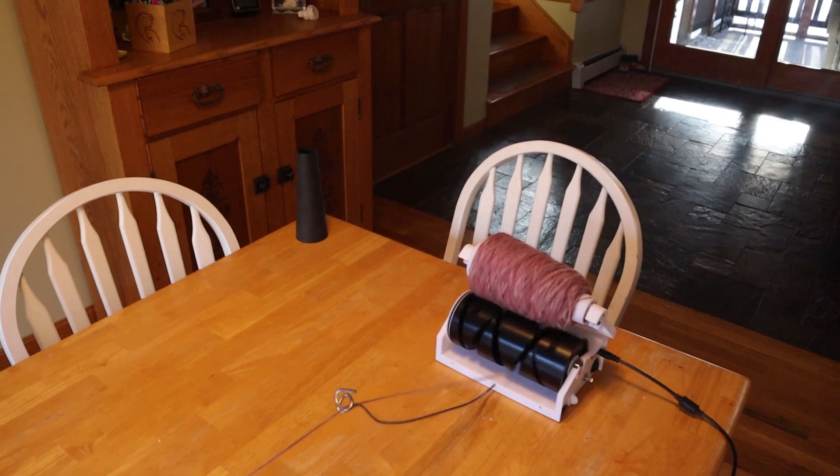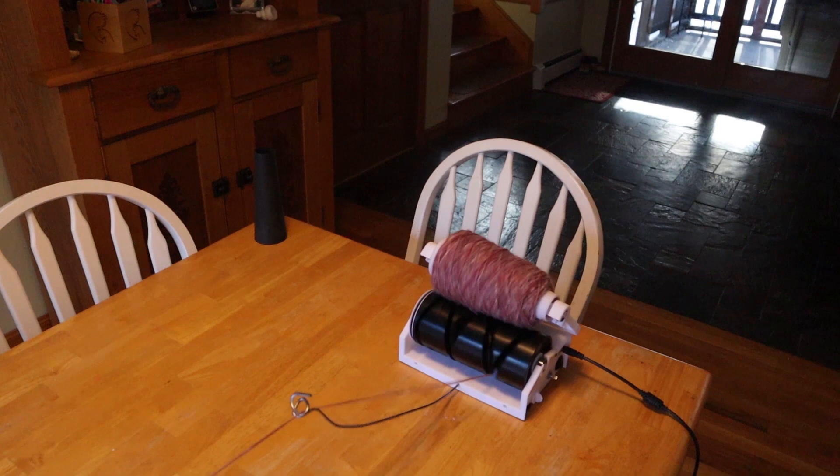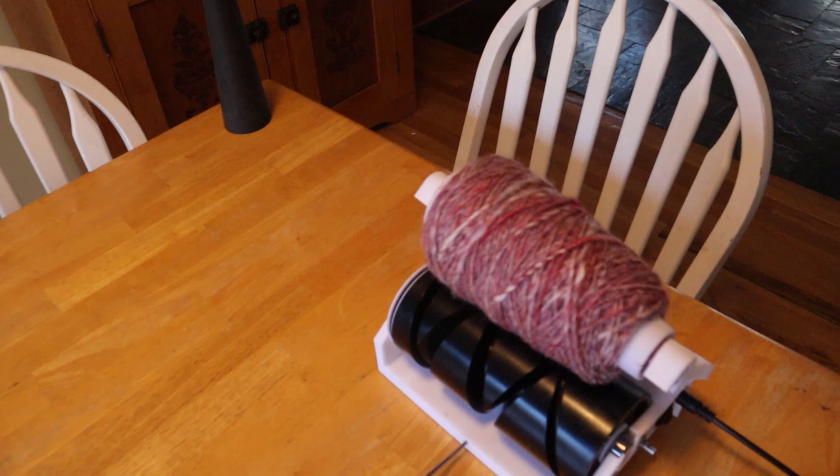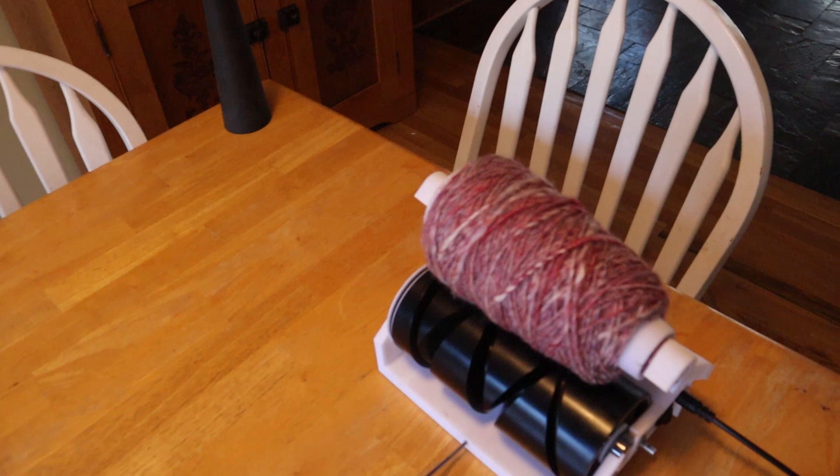And it's almost going to be done. I haven't added it yet, but I will be adding an auto-off feature if there's a tangle or something. But right now it just keeps going. And we now have a full and beautiful cone right off of a swift.